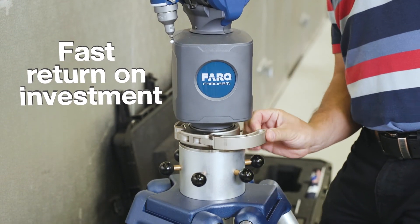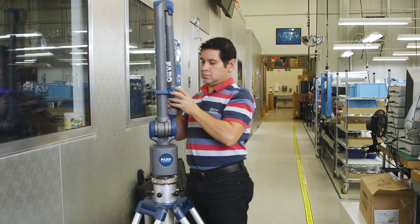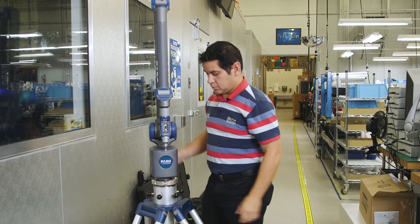Fast return on investment. Optimize your production processes by leveraging a single device for numerous different measurement applications.